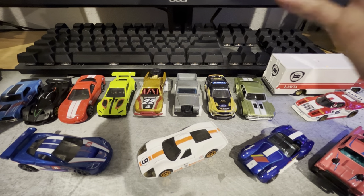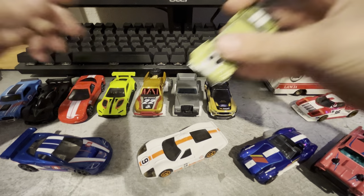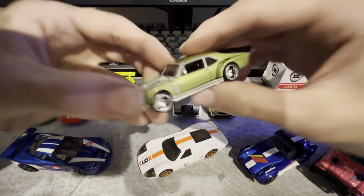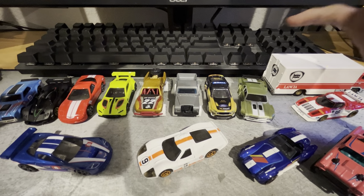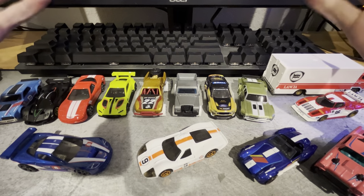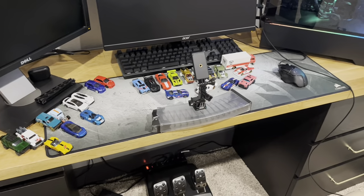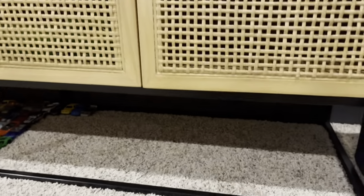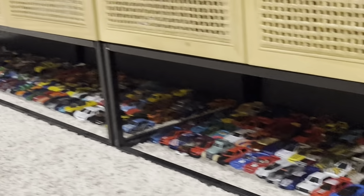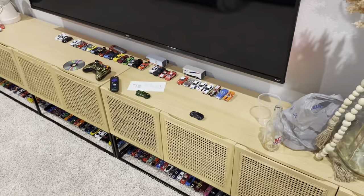If I have to pick a favorite out of today, I think I'm gonna go with the Nova. This one just looks awesome overall — it's a really cool custom car. So I'm gonna wrap it up for today. I hope y'all enjoy this series. I'm realizing at this rate I have no idea what I'm gonna do with all of these. This is my current collection — I think I'm gonna run out of room.